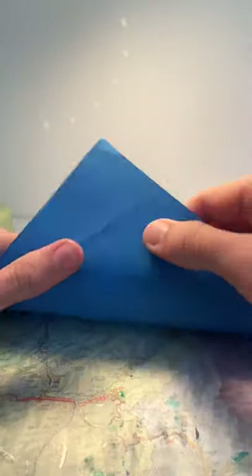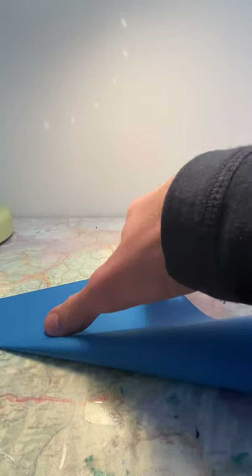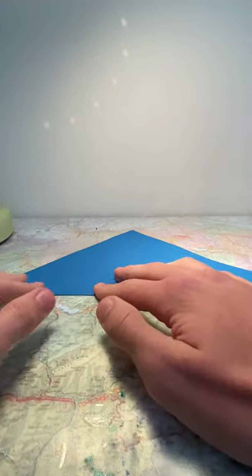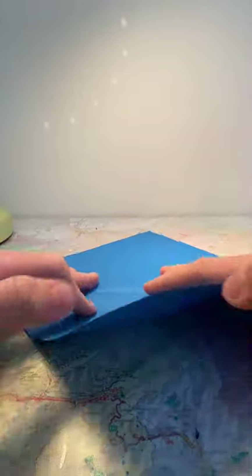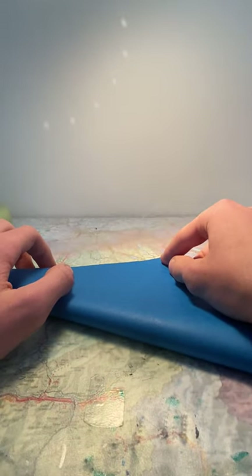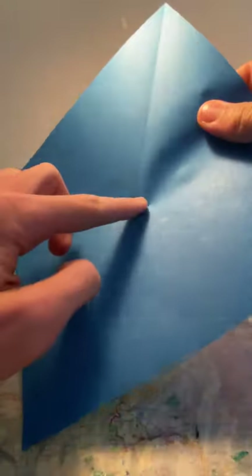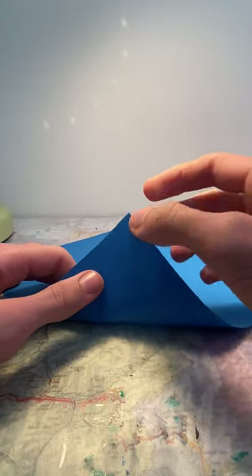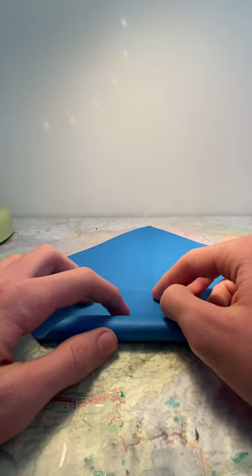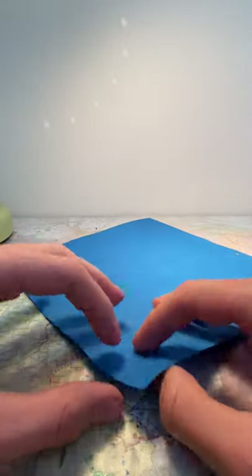First, we're going to fold along the diagonal, then unfold and take the other diagonal and just crease it in the middle — not fold it all the way, just crease it like that, then unfold. You have this crease here. Now take the end and fold it so that it's on the crease in the middle, and here we are also only going to crease.